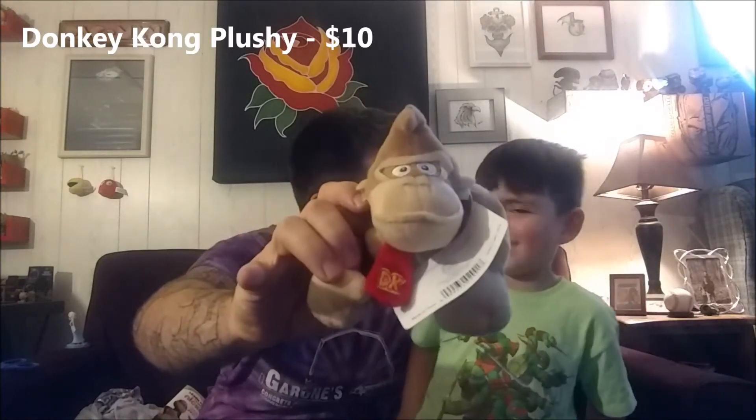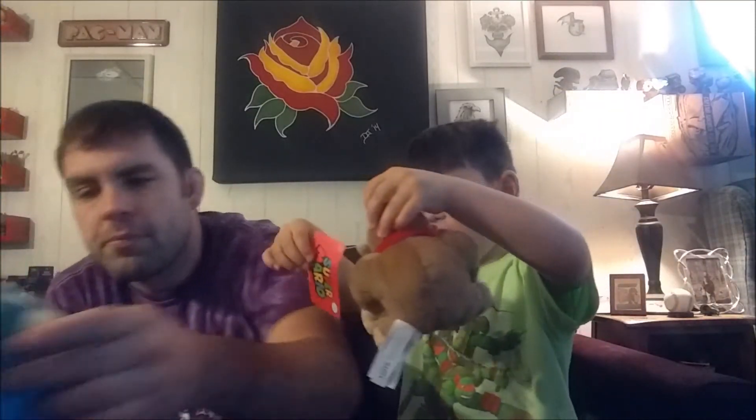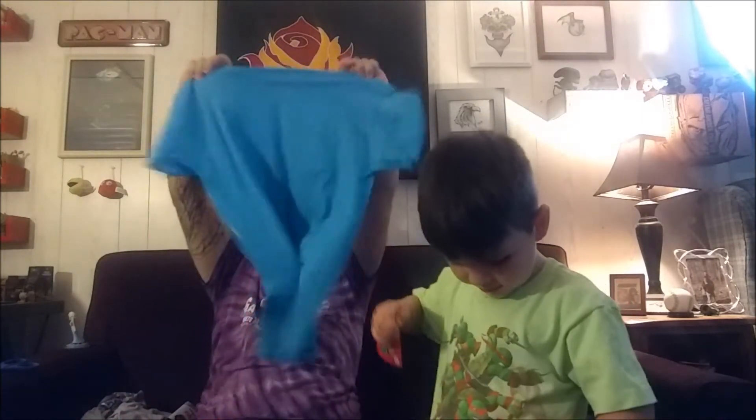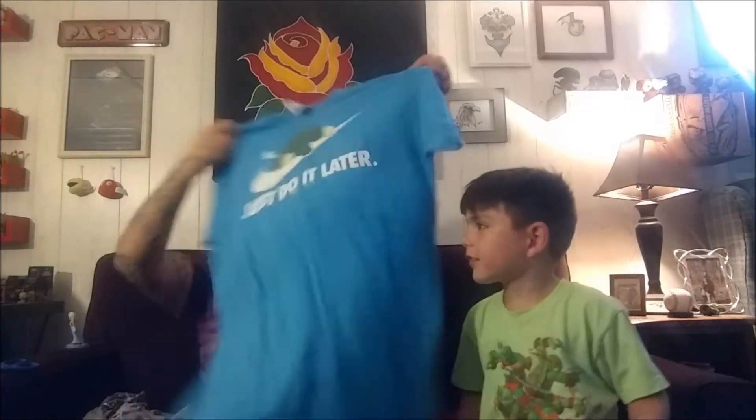All right, here we go — no Slater, pick it, okay. First things first, don't show me, back it up. There you go — Donkey Kong! Yeah, a Donkey Kong plushie. I like that. Next — oh yes, love it! They showed a picture of Snorlax. Slater, you got it — back up, all right.